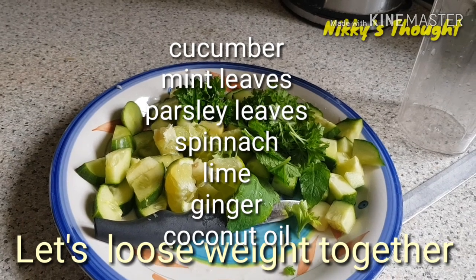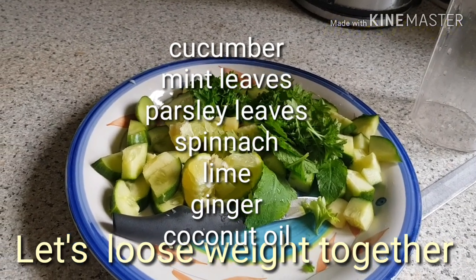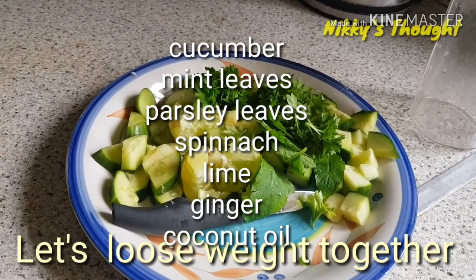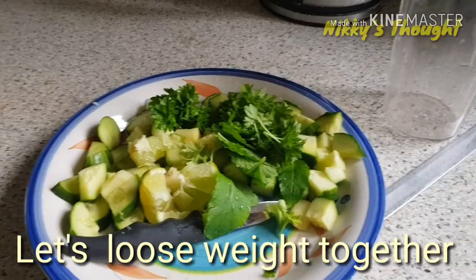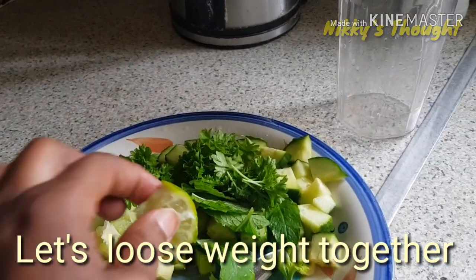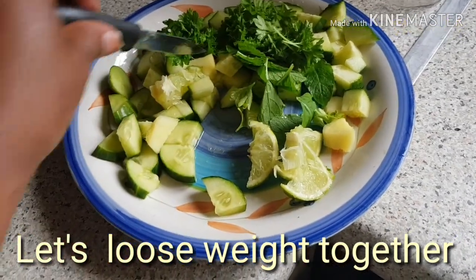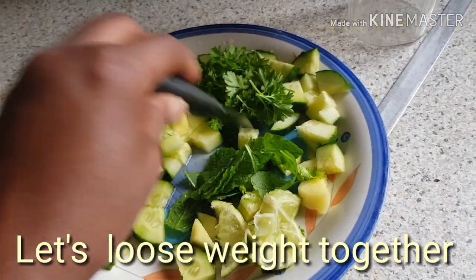You could use lime or you could use lemon depending on you. Lime is a bit stronger than lemon, so it depends on the lining of your stomach. If your stomach can't take much of strong lime, you can use lemon. On this occasion, I'm actually using lime. I cut a little bit of lime there into pieces — like a quarter of lime. Then I have my ginger cut there. I have a little bit of mint leaves and I have my parsley.